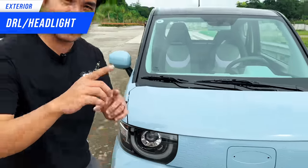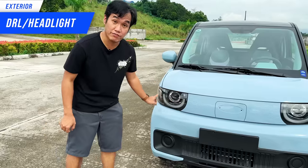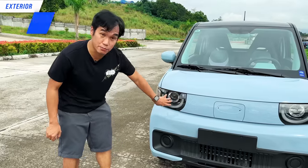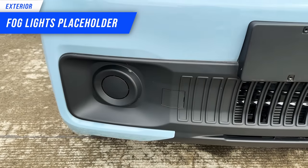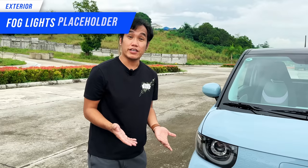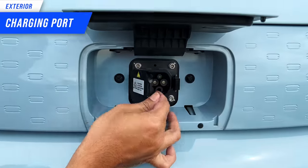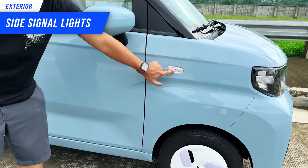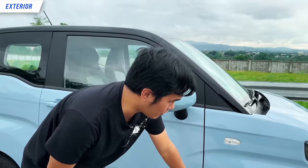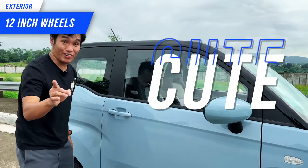Here at the front, we have the headlights. You will see that these headlights, they are like smiling. Both of them are DRLs — sorry, not headlights. The DRLs are here, and the headlights are at the middle. On the bottom of the bumper, there's a placeholder that could be for fog lights. Here we don't have the badge yet. Under this is where you get to see the charging port. On this side, we have one of the lights for signals. And we have 12-inch wheels — quite small and cute.